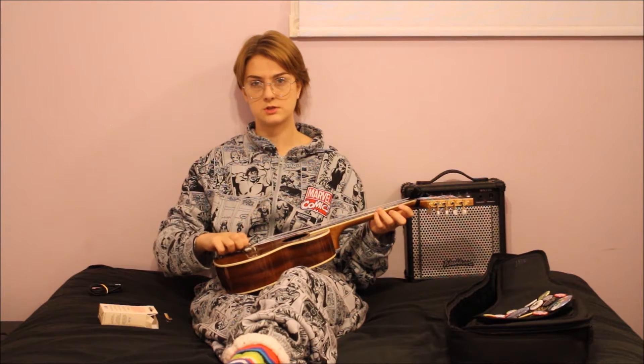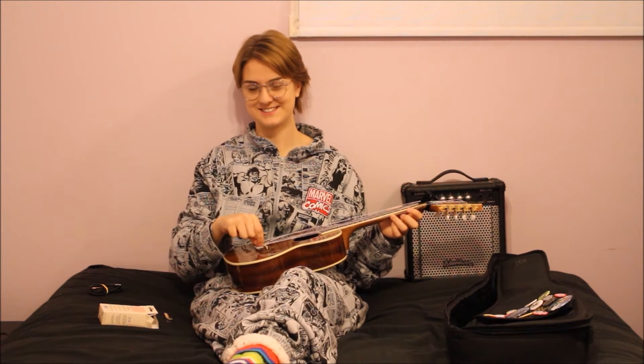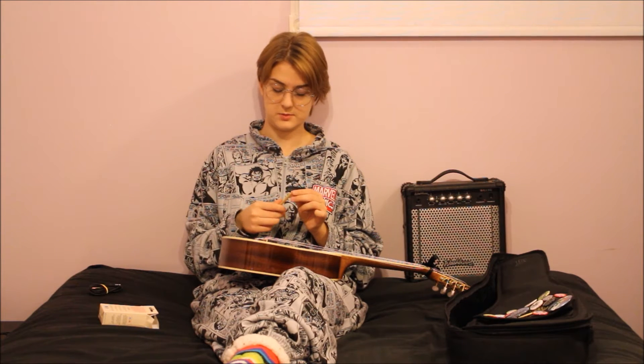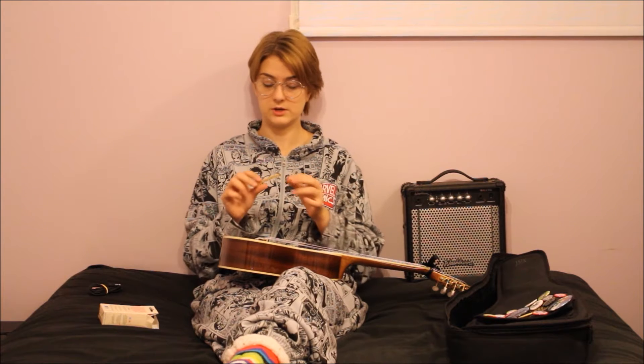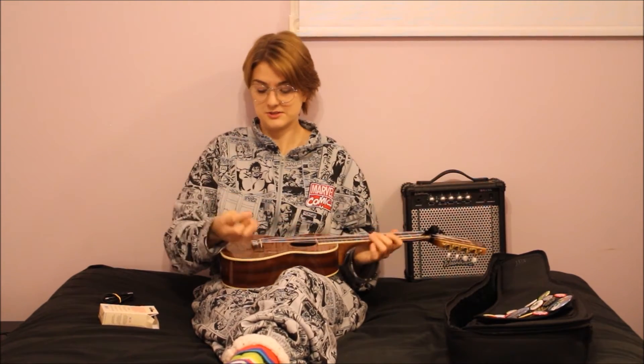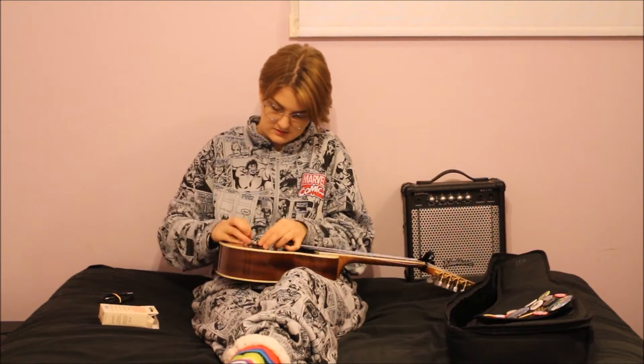If you need help taking out these little twisty things at the bottom, I wouldn't recommend using anything sharp because you'll scratch up your bridge. I also would not recommend using the actual Cremona pickup to pry them open because the box says it's very fragile — it's made out of complete wood and it's very thin. Mine are loose enough that I can just pull them out with my fingers. If you're a right-handed instrument player like I am, you'll want the female end on the bottom so the wire goes out the bottom of your instrument. You're going to want to insert it one string at a time. And there you have it — it is installed! Go ahead and retune your instrument.